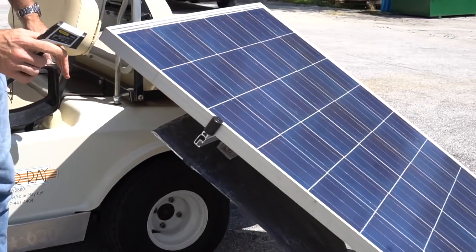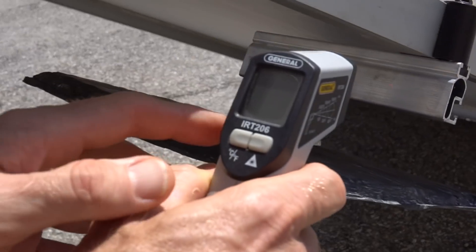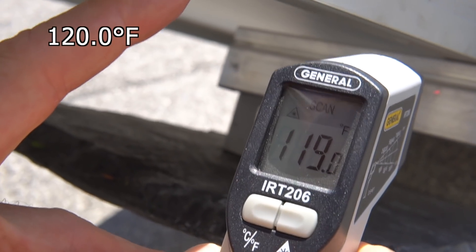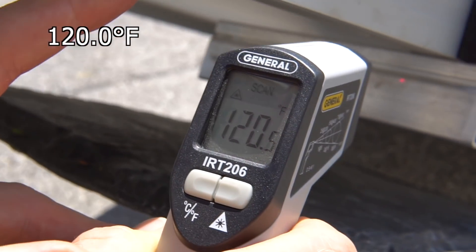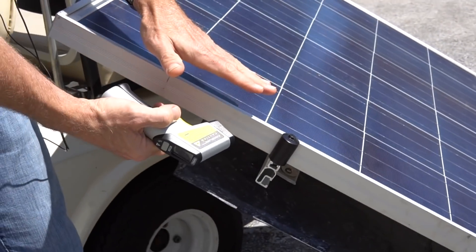Come here, let's look at this too. This is the rail just beyond here — just that distance. Not even 120 degrees. So we're looking at more than a 20-degree difference just if you have a little bit of a gap.